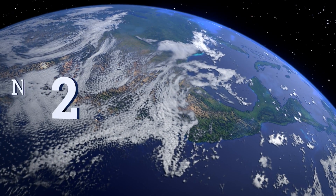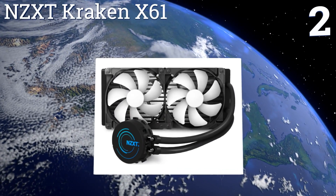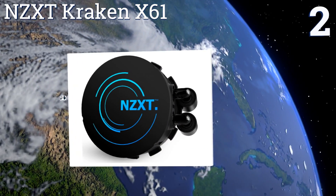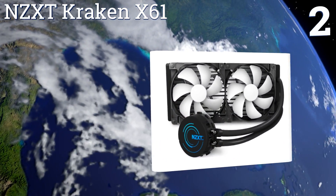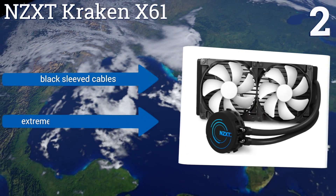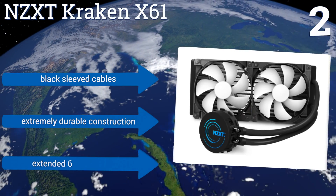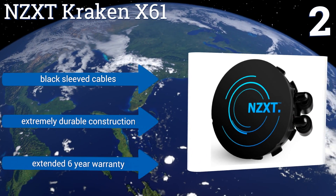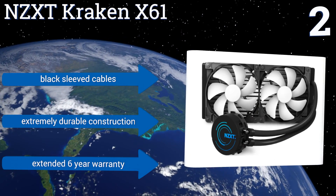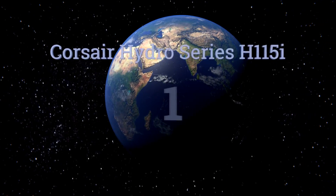At number two, setting the NZXT Kraken X61 apart from its competition is its closed-loop design for superior noise reduction. Its variable speed cooling pump can be conveniently controlled using the included CAM software suite right from your desktop. It comes with black sleeved cables, extremely durable construction, and an extended six-year warranty.